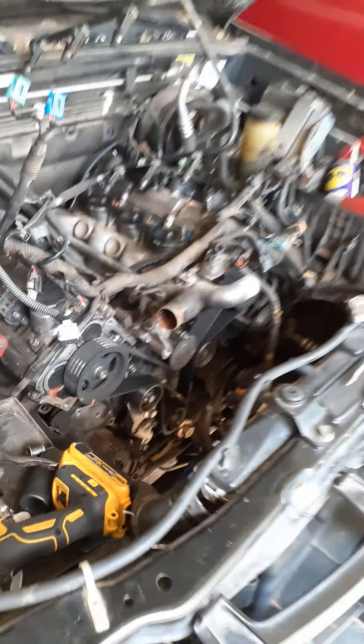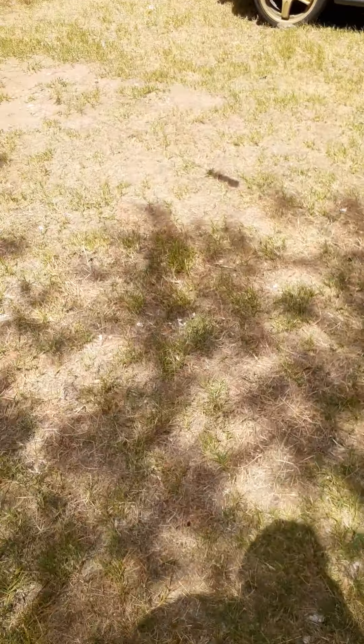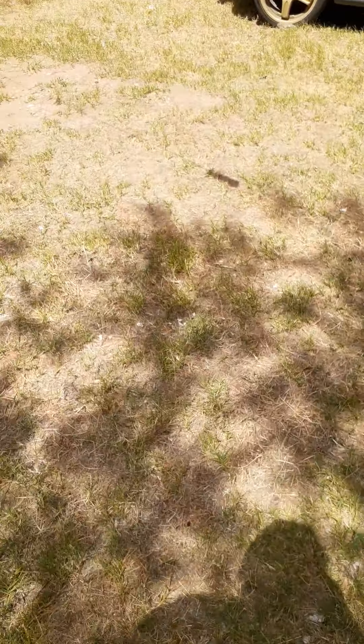I'm already a pro at this engine — it's just so easy to take apart and I already know it very well. So I just took the intake manifold off. There's the truck, there's the intake. I'll probably just end up cleaning this up a little bit. The head's going to come back off, so I might as well clean everything.